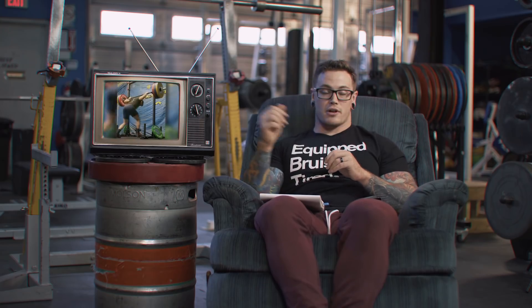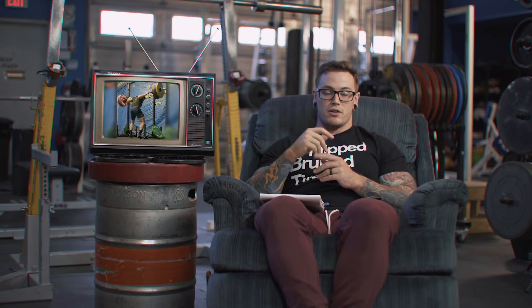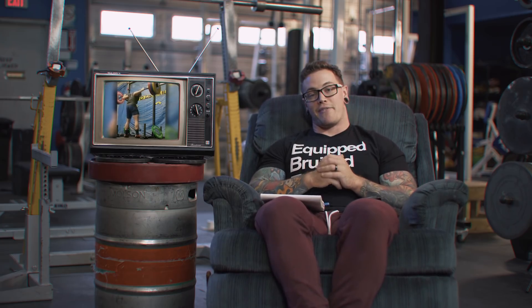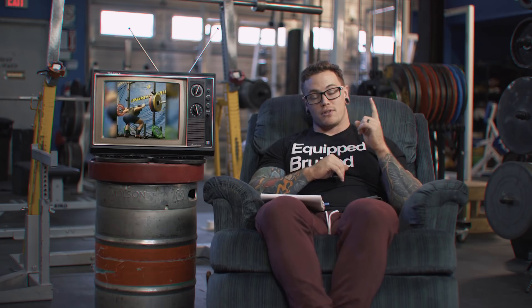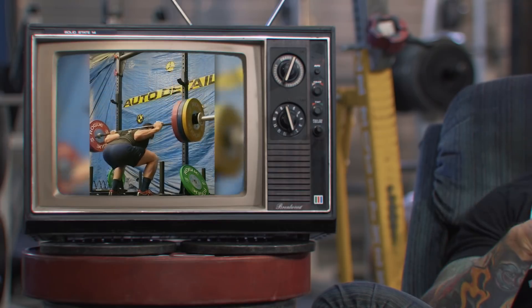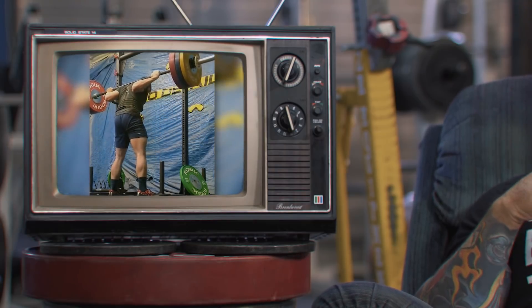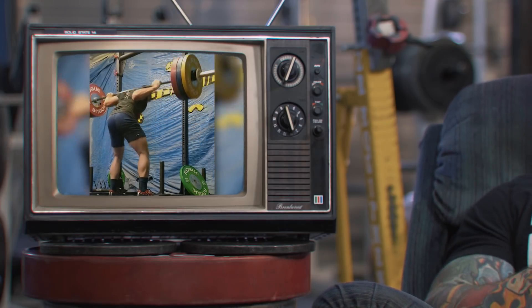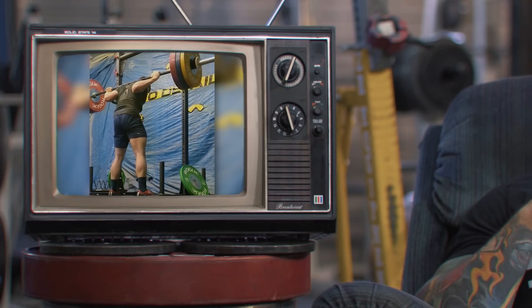Our next set of squats comes from Gabriel. I want to use Gabriel's video to illustrate a point worth talking about in these Form Check Friday videos — and that is, sometimes your technique breaking down is okay. We can get really caught up in over-analyzing and worrying too much about how every single rep needs to be absolutely perfect.